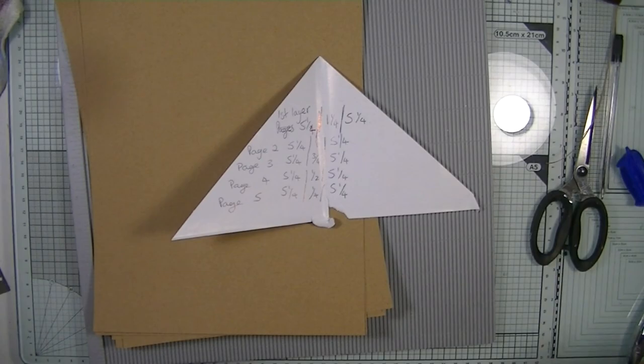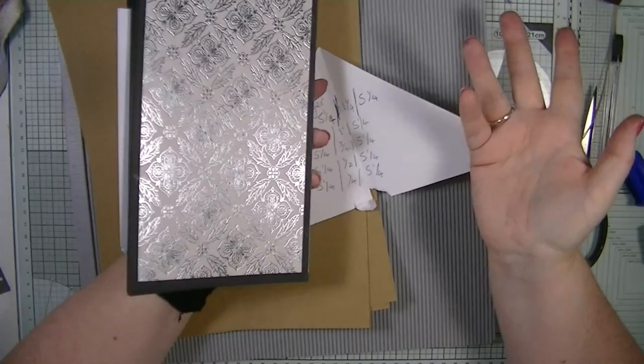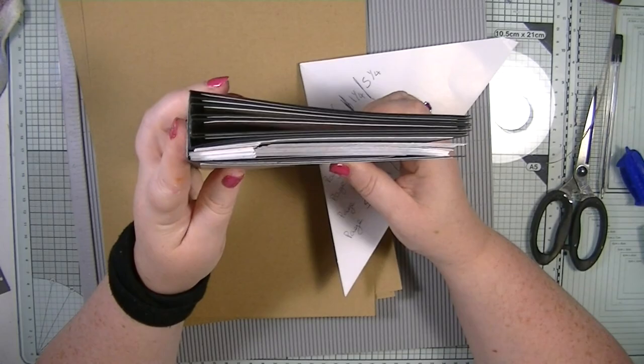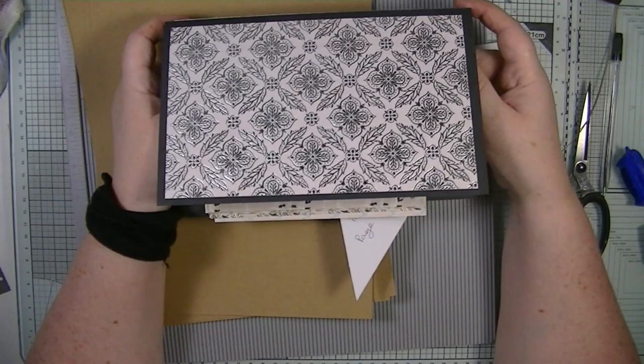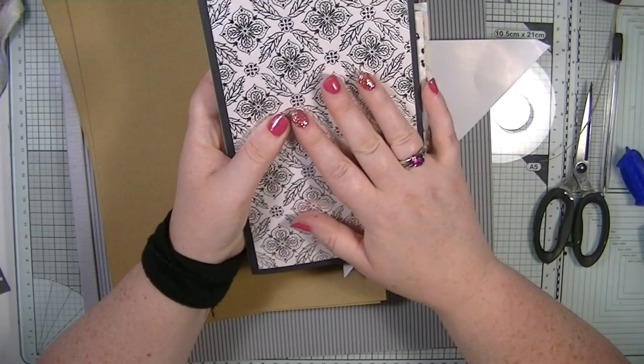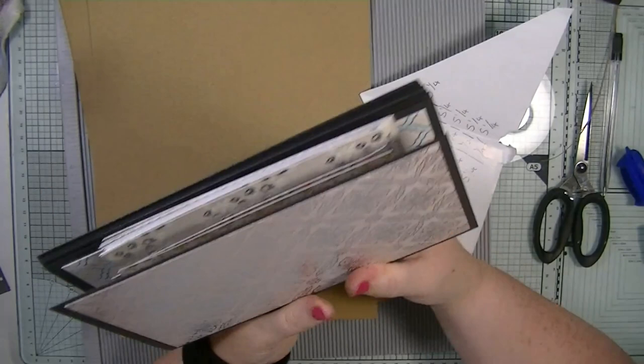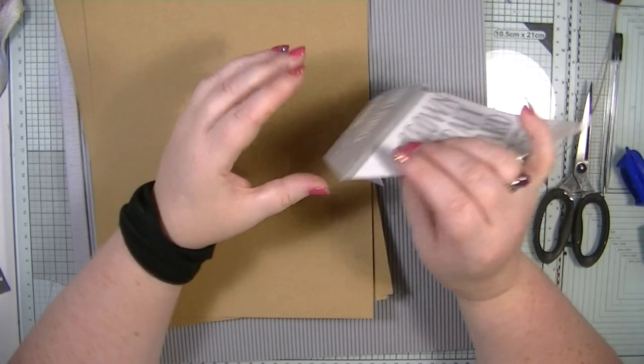I've already made these books — I've done them in black cardstock but unfortunately I've run out, so we're using kraft. This one was made using six by twelve papers and I've matted and layered them. There's no sewing involved. I'm going to turn these into a spa book with face masks and vouchers for places like Boots where you can get spa things.